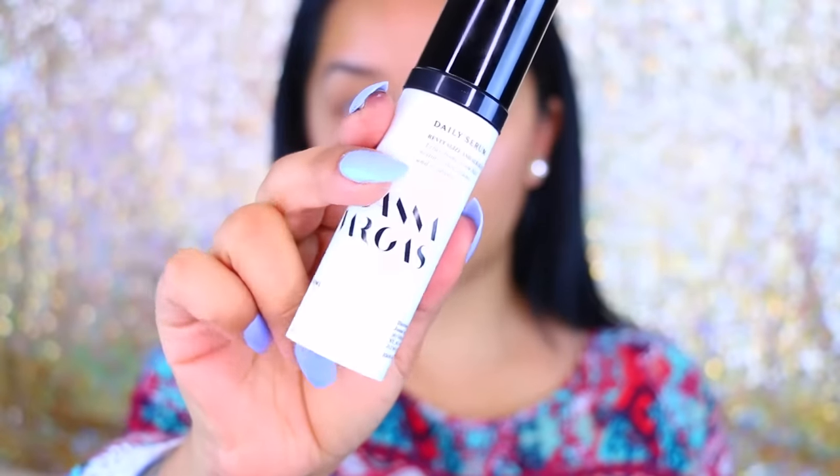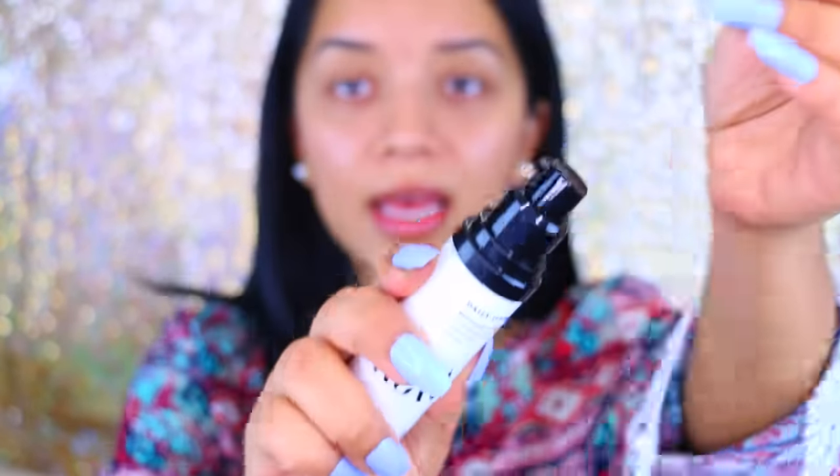I'm going to start by moisturizing my skin and testing out this product — the Joanna Vargas Daily Serum. It's a revitalized and alkalized clarifying serum that restores skin balance and resilience. I haven't tried it so I'm going to test it out and let you guys know how I like it. It says to apply to clean skin — two pumps — but I'm just going to apply one and pat it all over my skin.